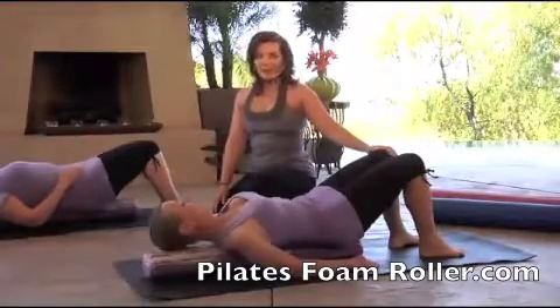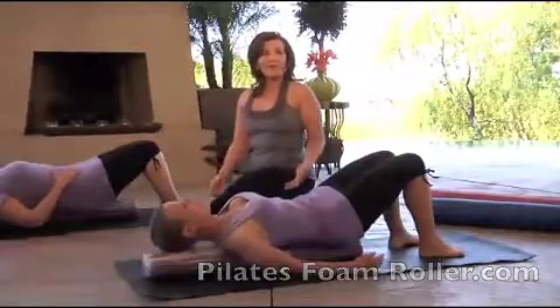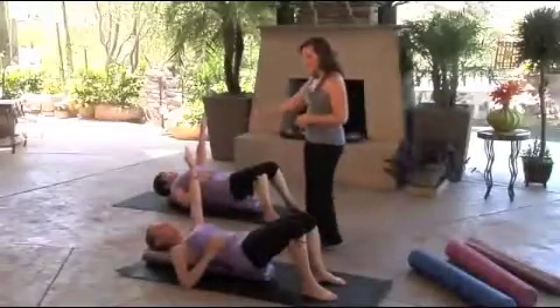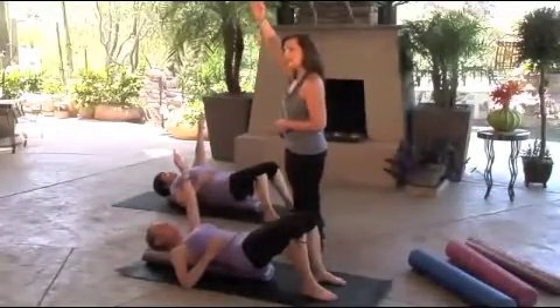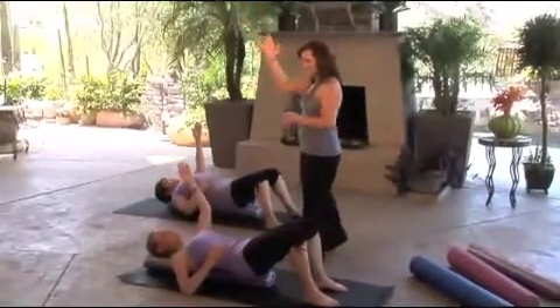Take a deep breath here and start to relax, and just notice how your body feels over the roller. As you stay here, reach up to the ceiling or up to the sky. You want to bring your fingertips up to the ceiling and then bring your shoulder blade back down. Start reaching for the sky and notice how that feels.